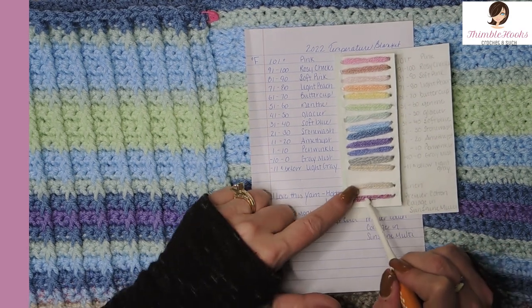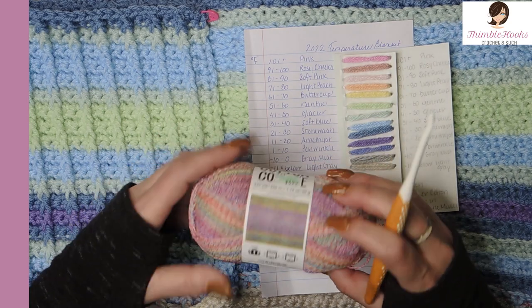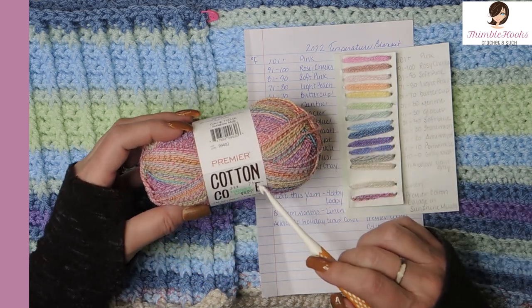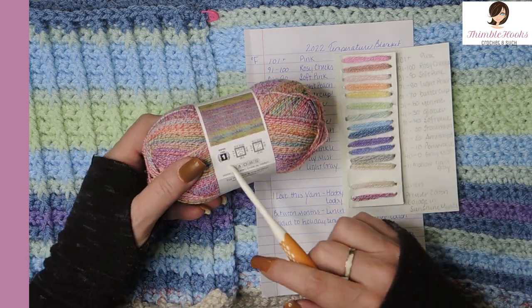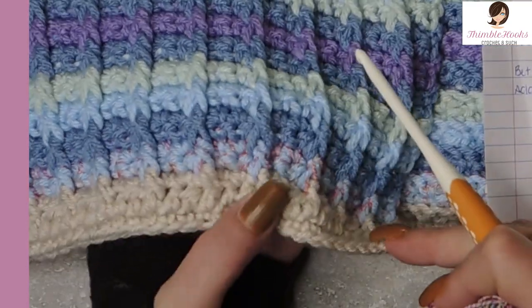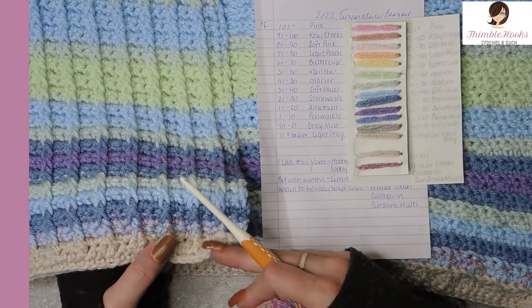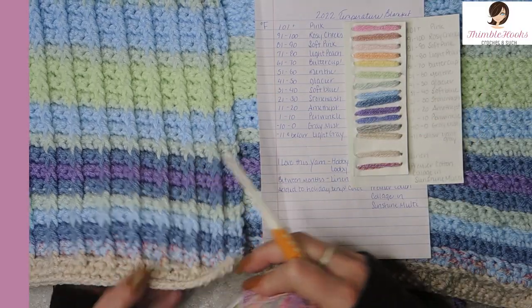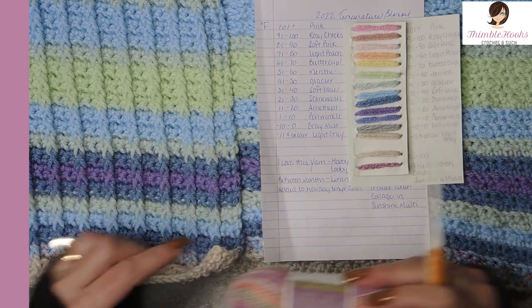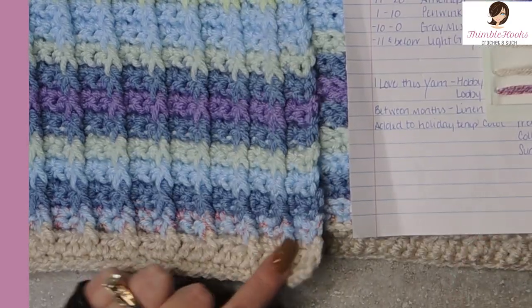The linen is going to be a break in between my months. This little color right here is the only one that's different — it's still from Hobby Lobby but it's Premier Cotton Collage and it is a super fine yarn, size 1. I'm going to add that in for holidays, like I did on January 1st.